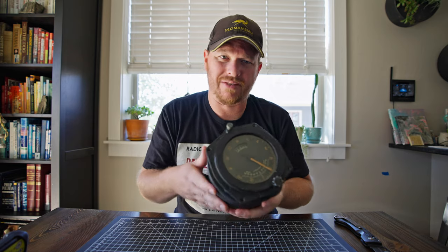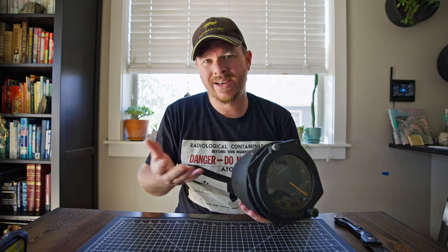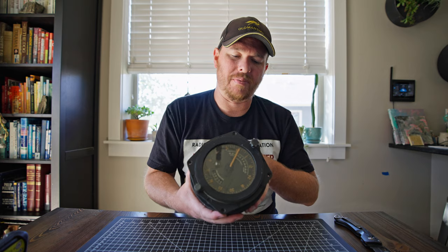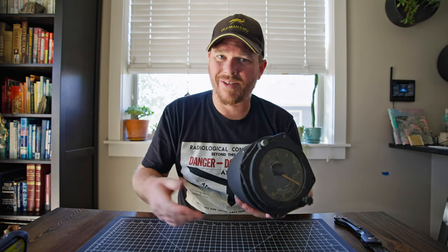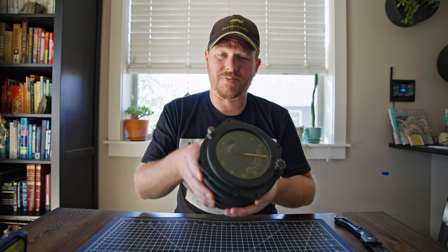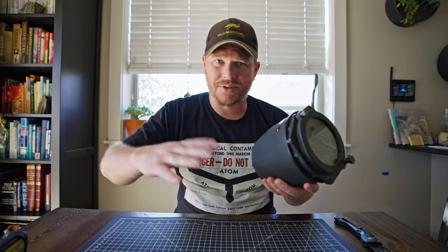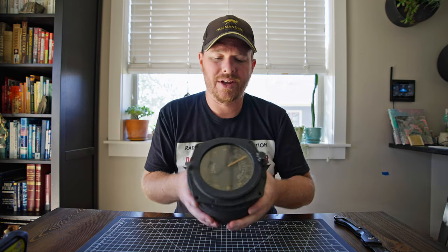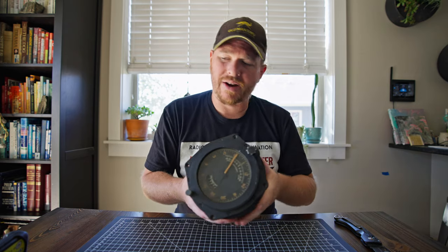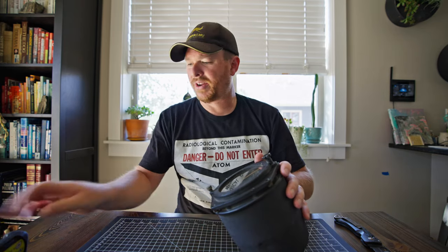I've gotten some stuff where I thought it was going to be radioactive and it came in the mail and it wasn't - it's kind of like buying stuff online for a collection. The inverse is also true: if you're trying to avoid buying radioactive objects, there are smaller indicators too, like oil temperature and flaps gauges for aircraft that are radioactive, but some that aren't. It's kind of hard to tell unless you have a Geiger counter. So since we've got this out, let's see how radioactive it actually is.